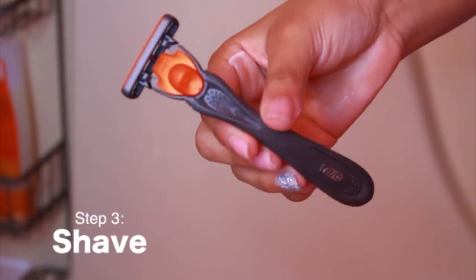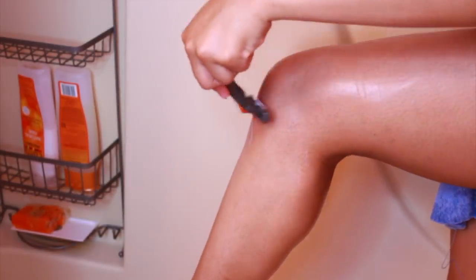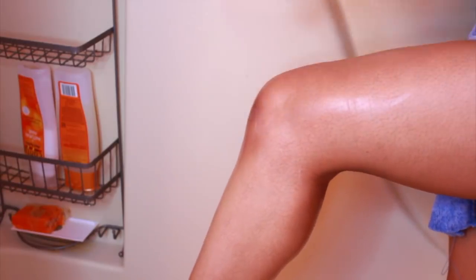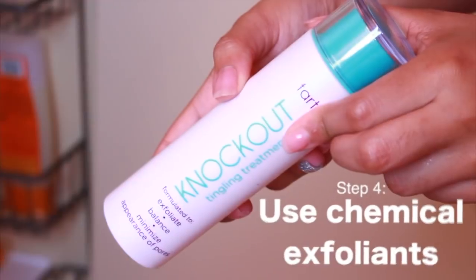Step three is shaving. I like to use men's razors because I feel like they work better and you don't have the pink luxury tax on them. Make sure whatever razor you use is not dull. They recommend shaving downward, but I feel like that doesn't really help, so I just shave regularly.